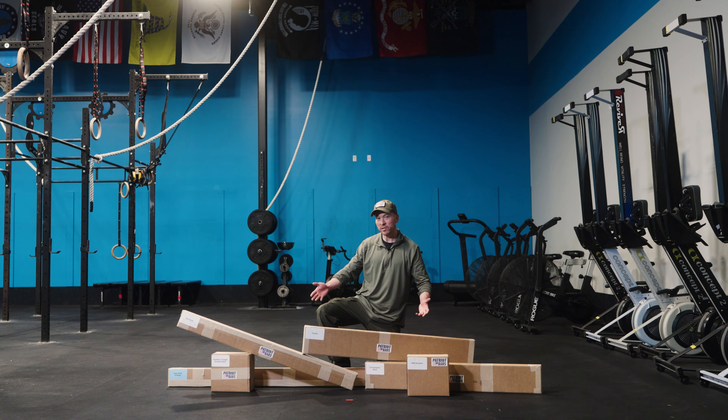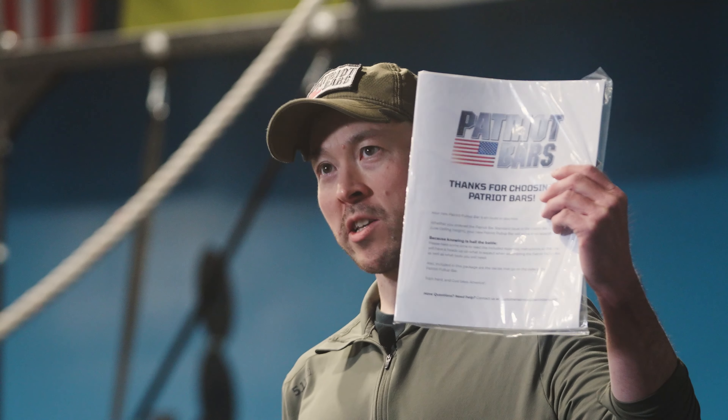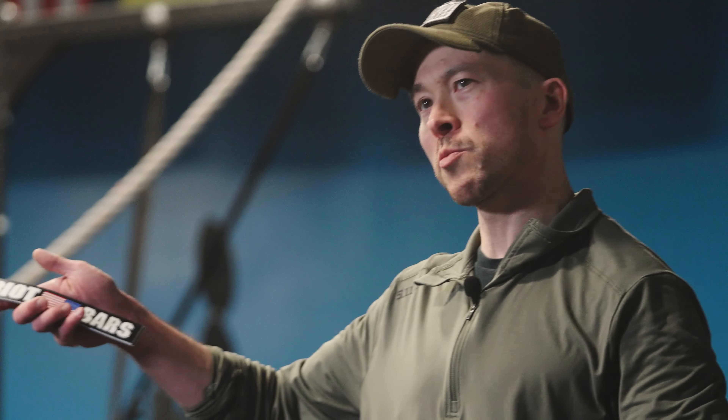First off, your new Patriot pull-up bar will arrive in six separate boxes. Make sure you have all six before you begin. You should also have received a welcome packet containing assembly instructions and also some cool decals.